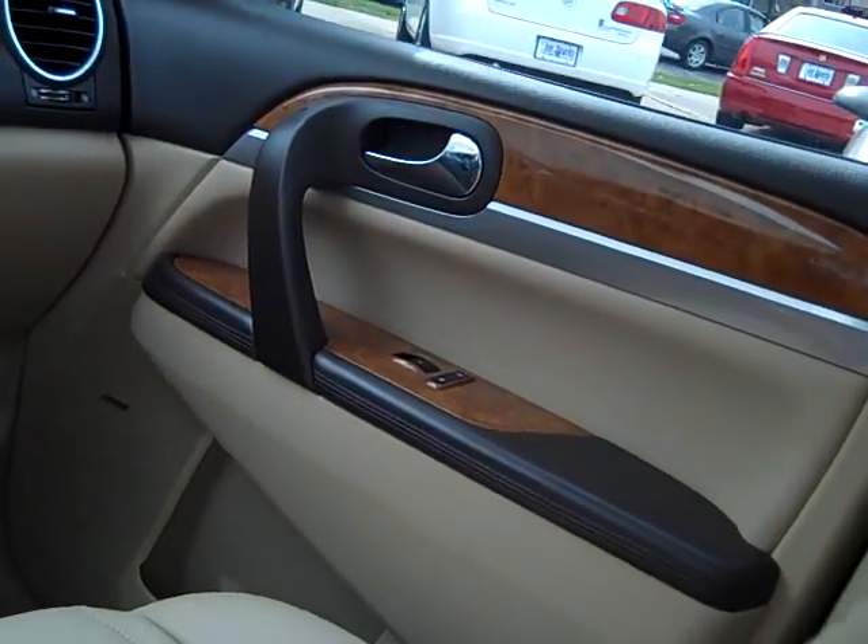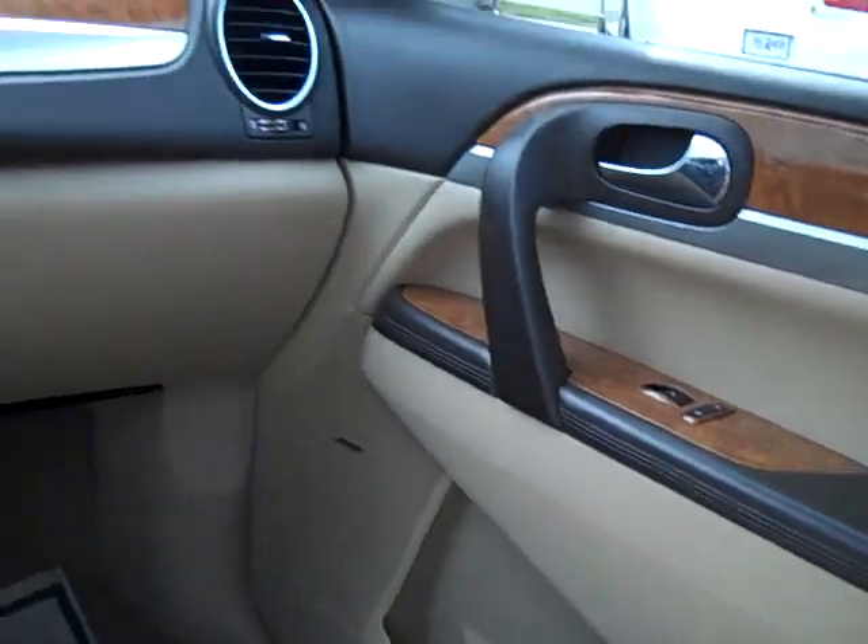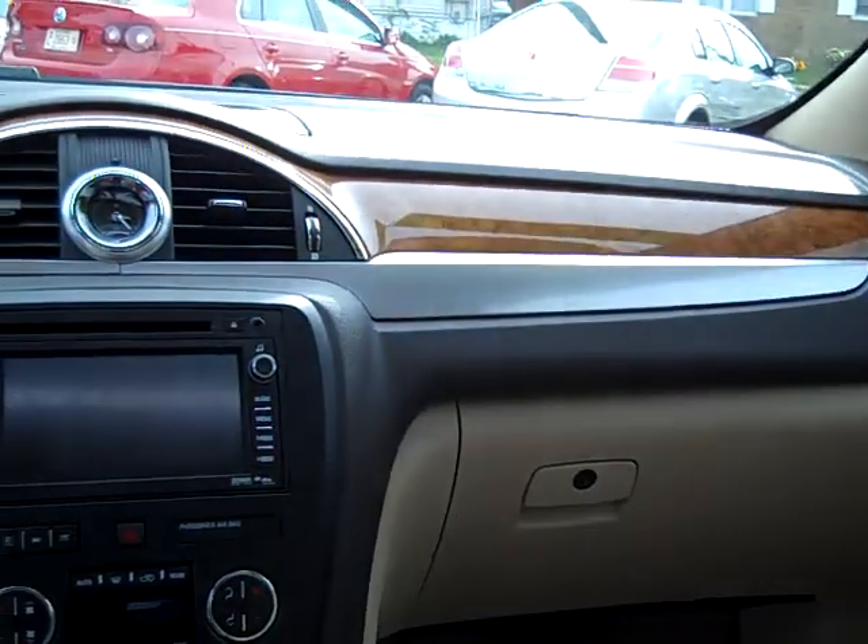No smells — does not have a smoke smell in it. There's your power window and door lock for your passenger.